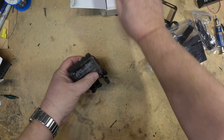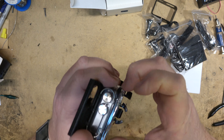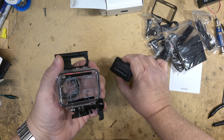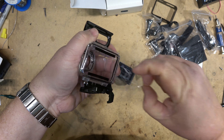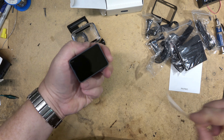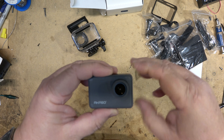Let's take a look at the camera itself. Open up the camera and remove it from the case. There's a protector on the back of the camera itself and a lens protector that goes on the front to protect the lens.